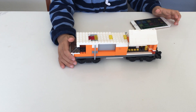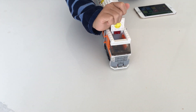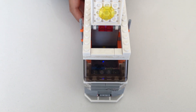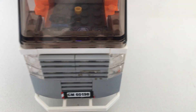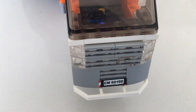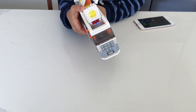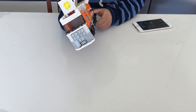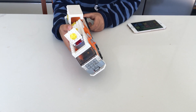Now I'm going to show you the cab. The cab is pretty much the same. I accidentally pressed the on button, which is why you just heard the wheels spinning, but that takes care of that.